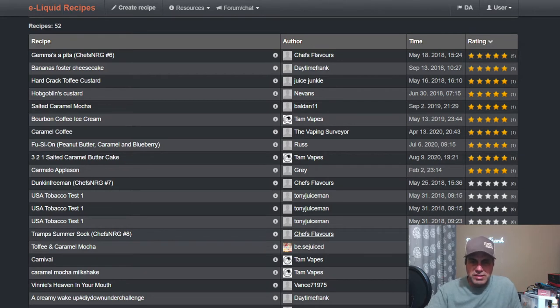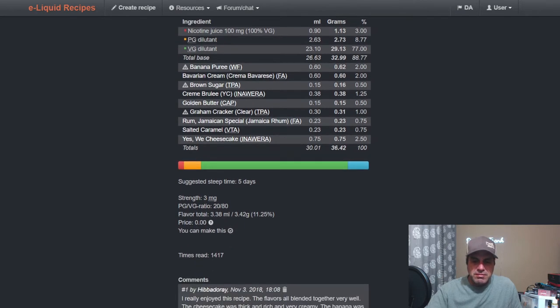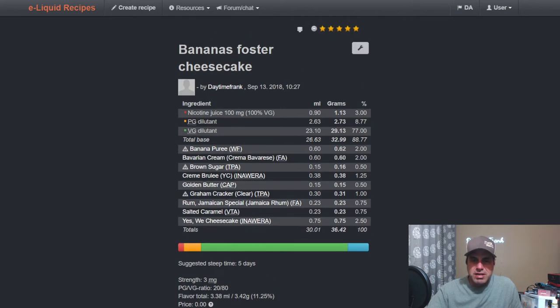Looking at the ratings, I didn't realize mine was the second highest rating using this one. I used it at three-quarters of a percent in my Bananas Foster Cheesecake.